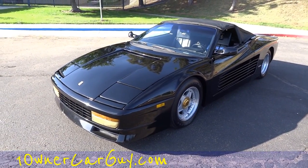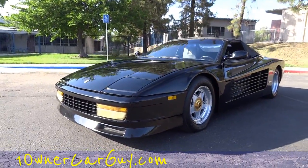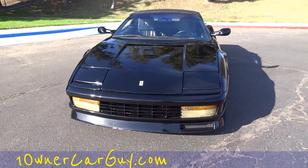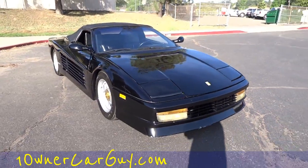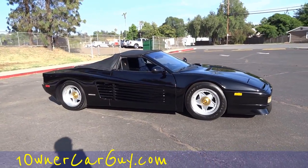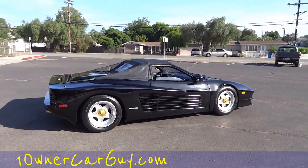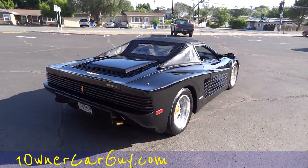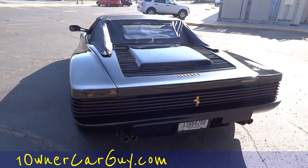OneOwnerCarGuy.com here again, showing you the car in the sun. No matter where you go — I'm at a little school here — all the kids are pointing. On the way home, old people out taking a walk, pointing. Anybody you run across kind of points and stares and gives you a thumbs up. You get a lot of thumbs up. Miami Vice — gives you that look. Beautiful in the sun, beautiful in the shade. This car is just absolutely nice.